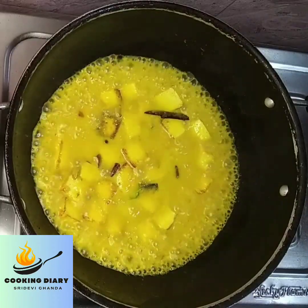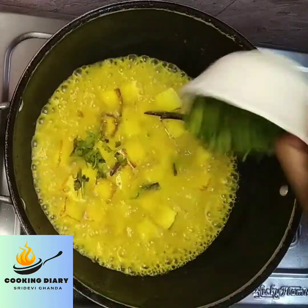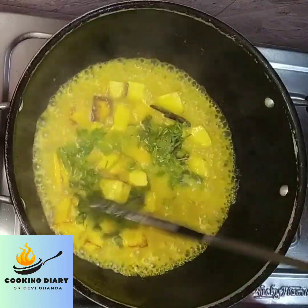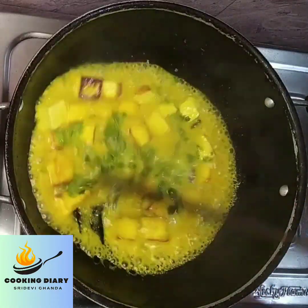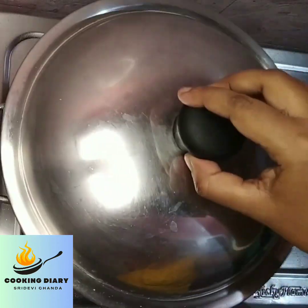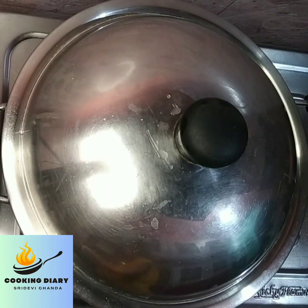After 5 minutes of cooking, add chopped coriander leaves. Mix it properly with the gravy. Now cover the curry and cook it on low to medium heat for 5 more minutes.